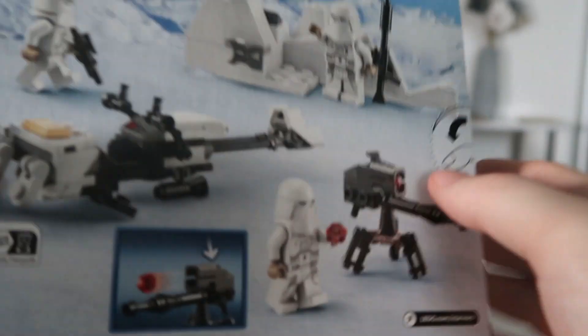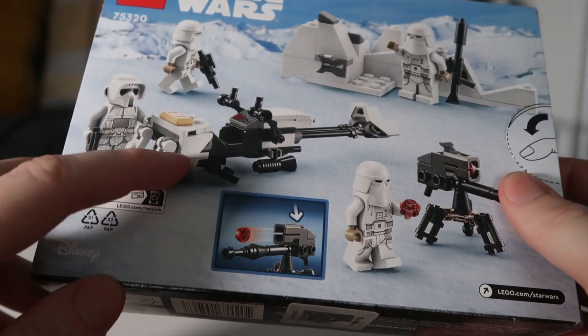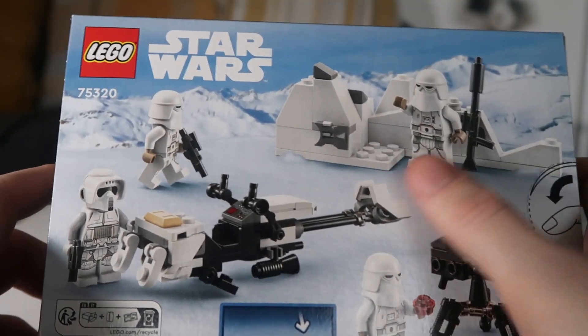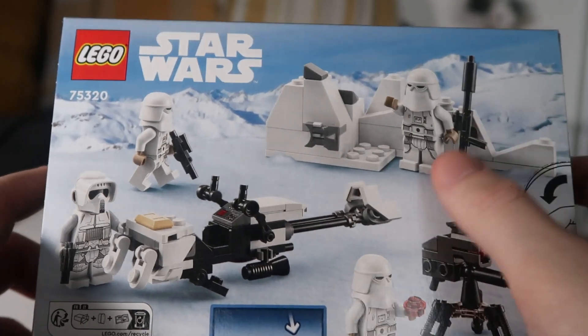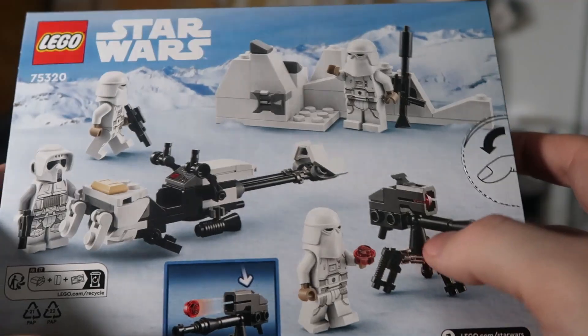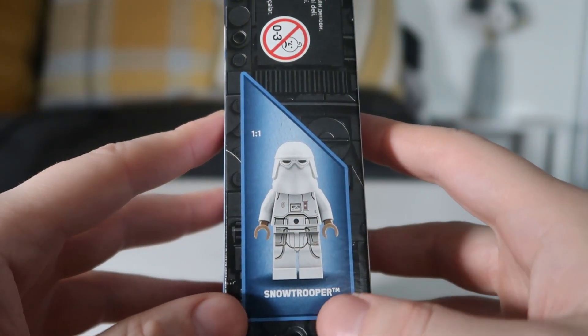As we look on the back of the box, we see the stud shooter in action, how to do it. We see the speeder bike, and we see the Scout Trooper. We see him filling up the stud shooter right there, and we see a little bank of snow where one of the Snow Troopers is — I don't know if he's like waving to the other guy. Then here on the border, we have a Snow Trooper just to show what type of minifigure it comes with.